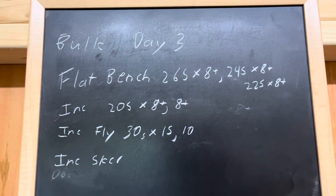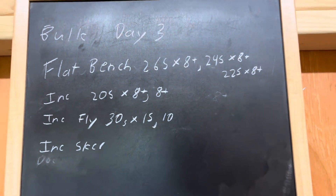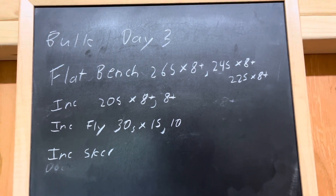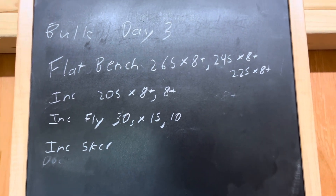So we did the 265, got eight. We're going to go 245 now, and 225 — that's that extra set for volume, more volume. And we're going to go two sets of incline, then some incline fly, and then some skull crushers.